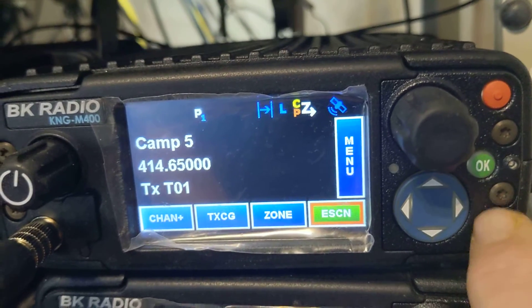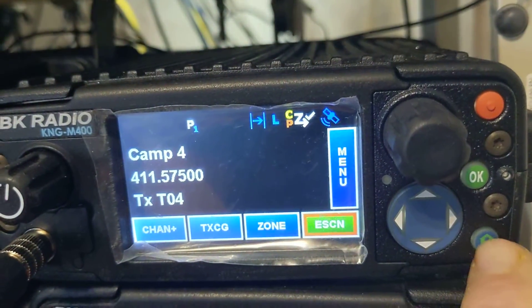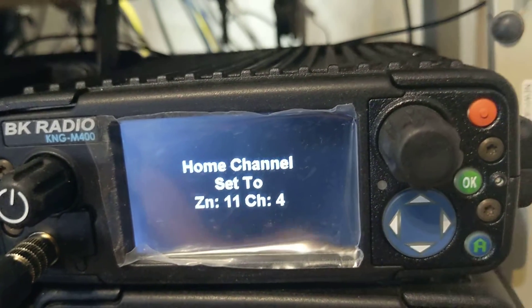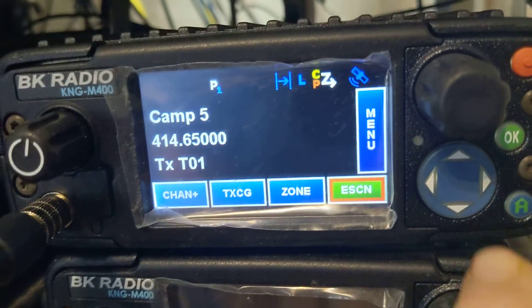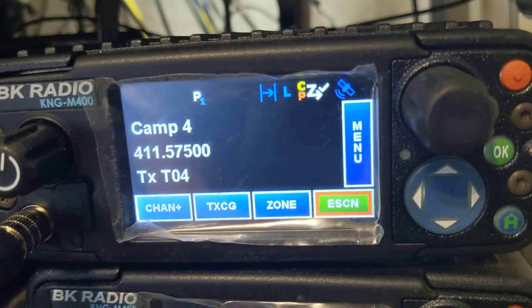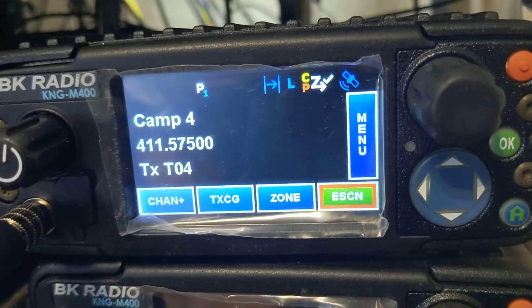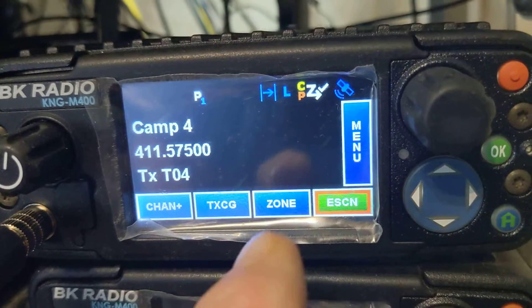Now for folks that like to toggle, you could push and hold the home channel and set another channel in the radio to be your home channel. So I'm back on five — and there it just switched. And that's a scan channel as well. Low power, it's a direct channel. When I key up, it's on the same frequency.